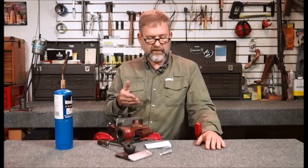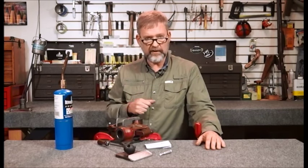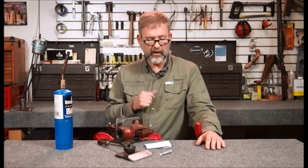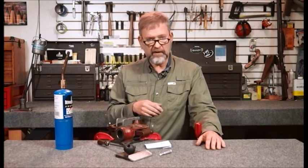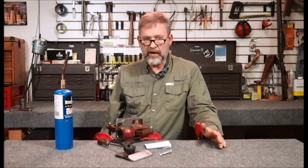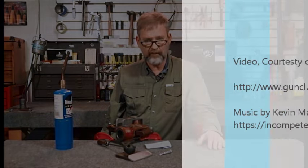The point of this is you can identify chambers that are unknown — if a customer brings you a gun and you don't know what caliber it is, you can cast it, take measurements, and do comparisons with books to figure out what caliber it is. Or maybe you know what it is but you're not sure of the dimensions, so you can check them this way. This is an easy way to make a little extra money; it doesn't take a lot of time. And that's your Workbench tip for the month.